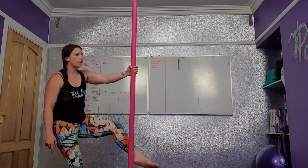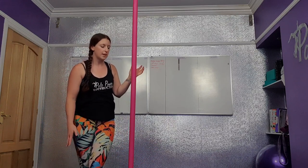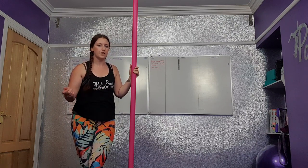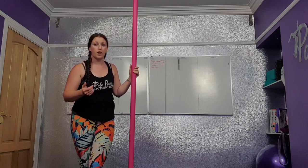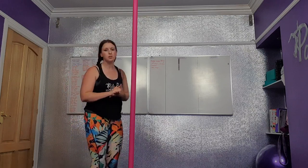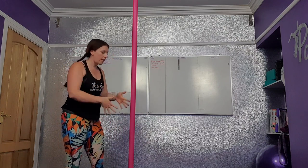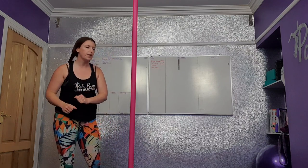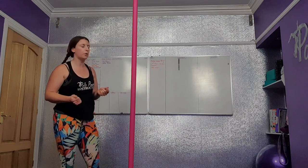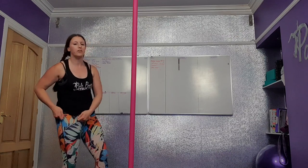It's super important to keep those arms straight — the minute they start to bend, you're going to fall down. If you're practicing this for the first time, try to use a spotter and also use grip aids. I recommend getting them if you haven't already — super important. Always wash down the pole and wash your hands, put grip on. Anytime you're training anything strength-based you will get quite sweaty quickly, so wash your hands between each attempt.